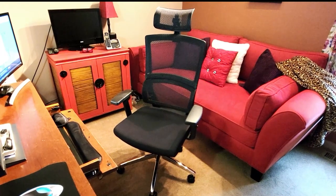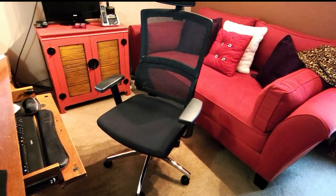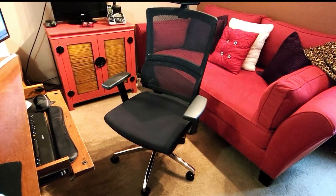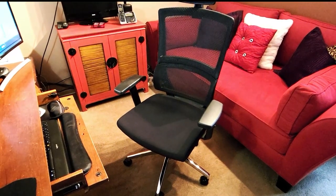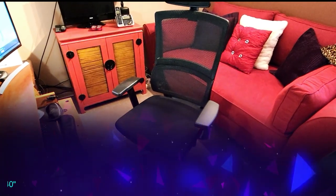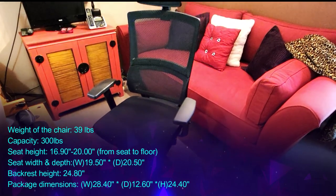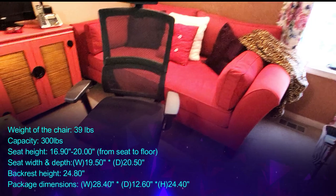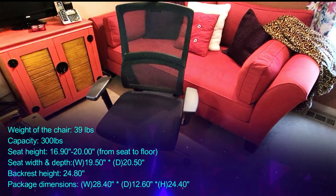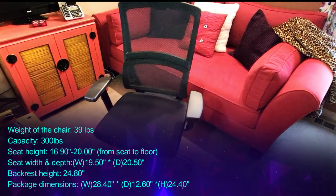I've got my ergo chair up in my office. As you can see, my office is not that big and yet the chair fits perfectly — it's not bulky, which is another reason I really appreciate it. It's really the perfect size for a small to medium-sized office. I'll have all the specs running across the screen: the weight of the chair is 45.3 pounds, the capacity is 300 pounds, the seat height is 17.91 by 21.85 inches from seat to floor, the seat width is 20.87 inches, and the depth is 17.82 inches.